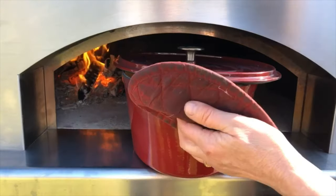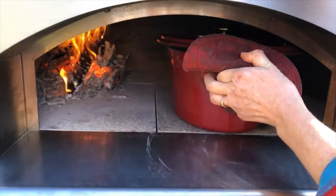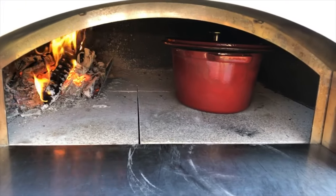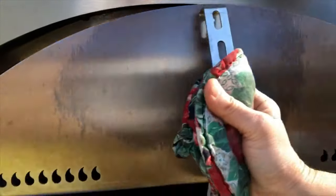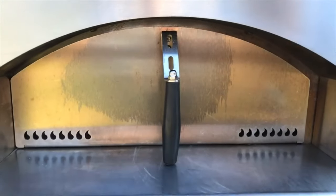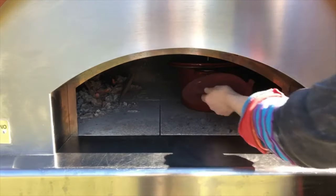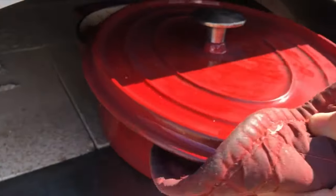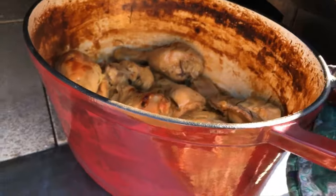We have the dutch oven partially covered. We're going to place it back inside, close the door, and allow the beer to reduce. Now that it has reduced just a little bit, we're going to take the top off and allow it to brown.